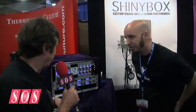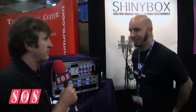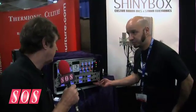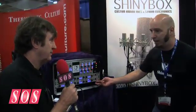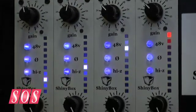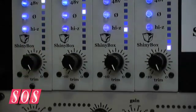So it's suitable for basically every mic type you want? Yes. So what's this going to cost us? $1,400 US for the 4-channel mic pre, and the 500 series is $500 a channel. Very reasonably priced, I would think.